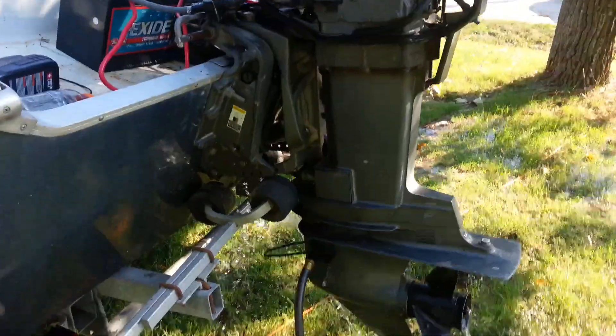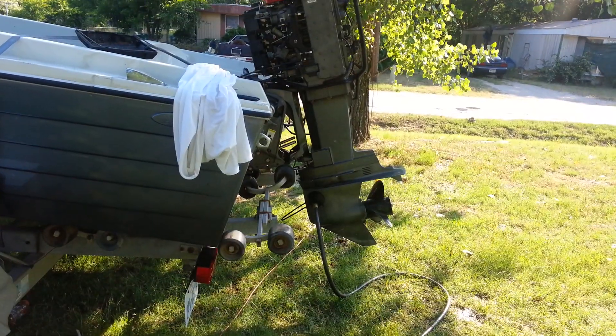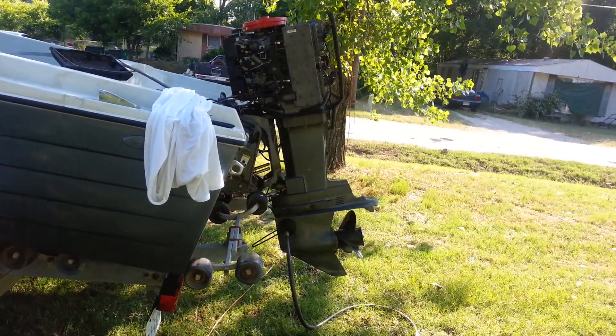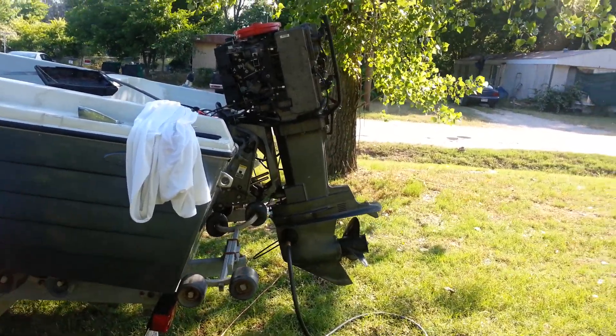This video is brought to you by RapidRelays.com. Adrian here from RapidRelays.com — what I'm going to show you is a quick demonstration of our wireless relays connected to our boat right here, our little project boat that we're working on.